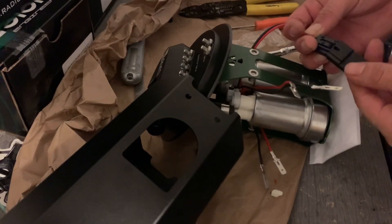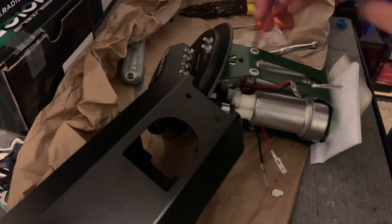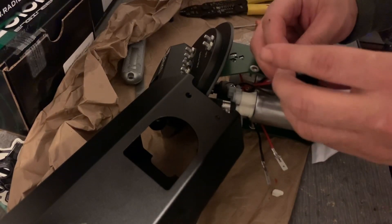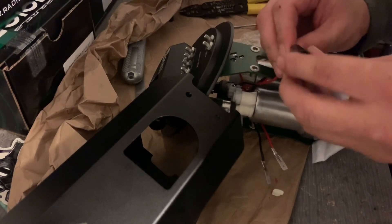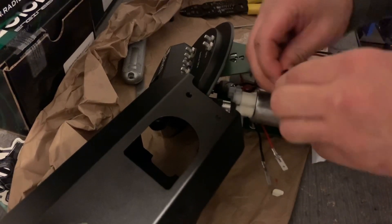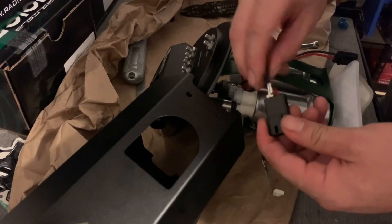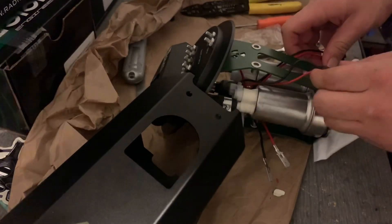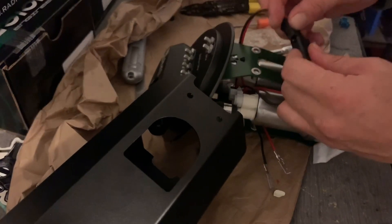This label here will be positive. Let's put this on. Alright, so this is pump one — let's hook it up and make sure it looks good.